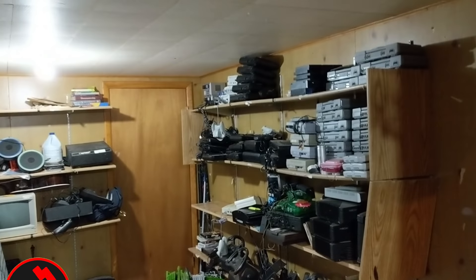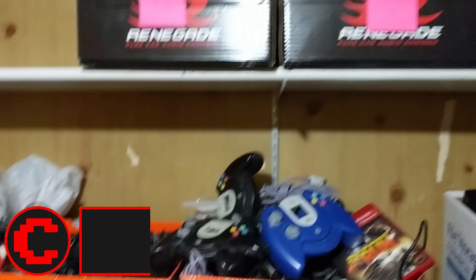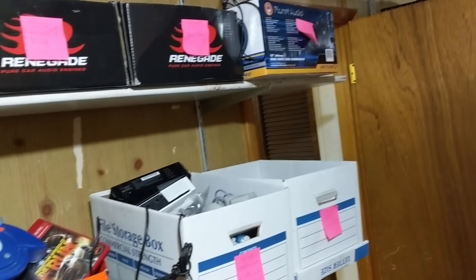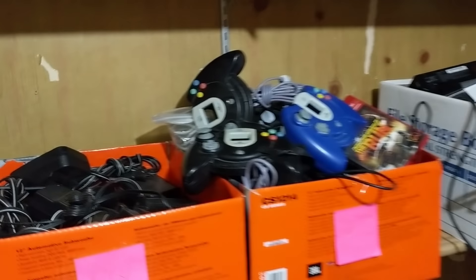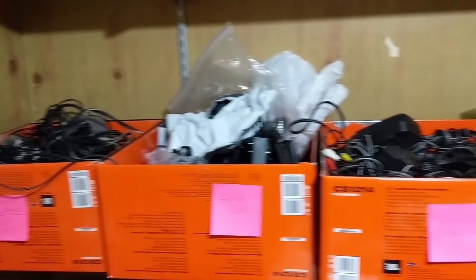So I'm at my local pawn shop, my favorite shop, in the basement trying to work out a deal on basically all the systems, cords, controllers — just overflow, untested. We'll see what happens. He's in the $1,250 range, I'm in the $750 range, because there's a lot of risk and a lot of work. We'll see what happens.